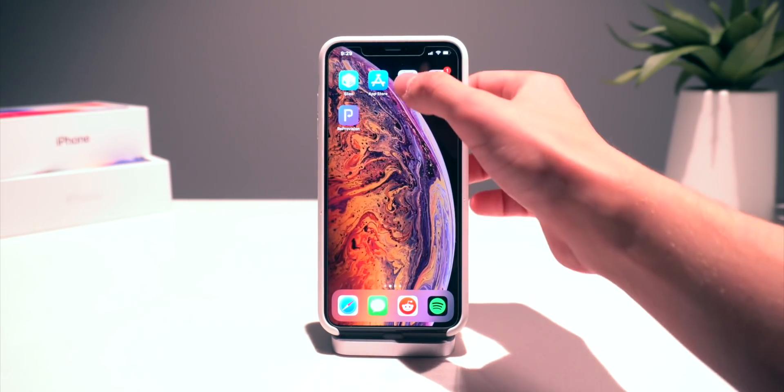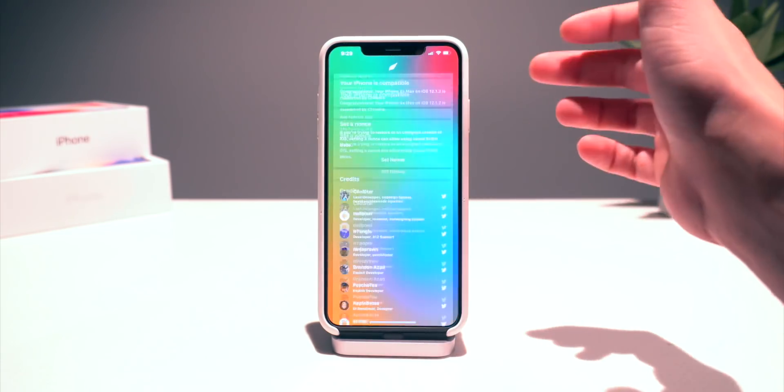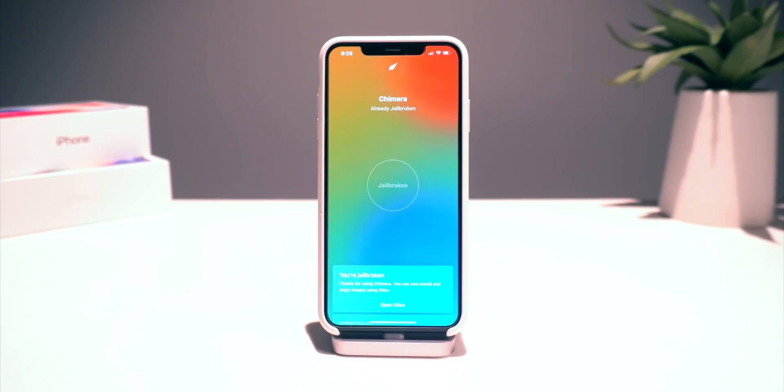It looks like it's done. We can go ahead and go into the jailbreak utility. As you guys can see when I entered it, no prompt saying that I needed to update appeared. So we are currently on the latest version of the Chimera jailbreak.